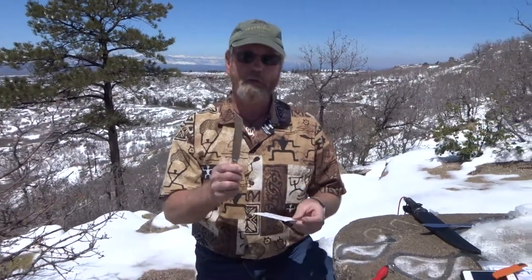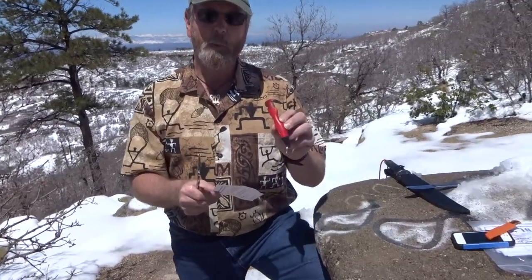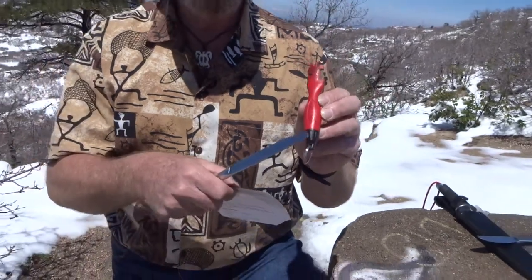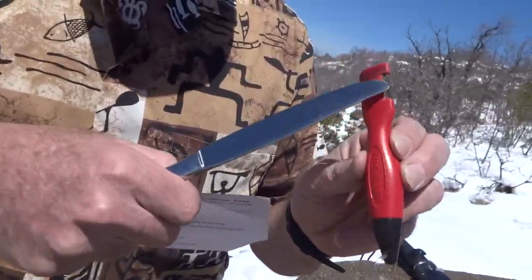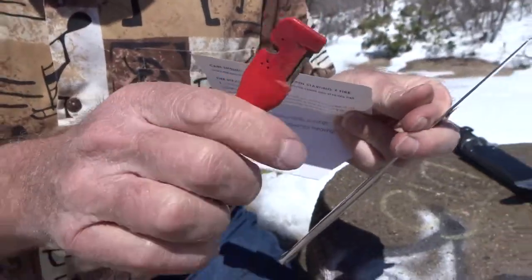Now we're going to take this knife a little bit further. This time I'm going to use my Sharpen Spark. This isn't the Sharpen Spark Mini — this is the Sharpen Spark Original. You do have the spark in the handle, you've got a reshaper, a sharpener, and you do have a bigger handle, easier to hang on to.